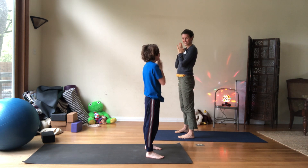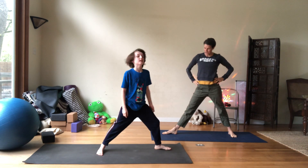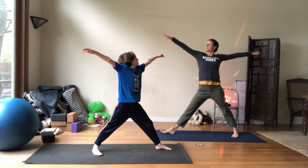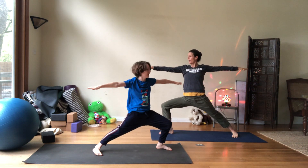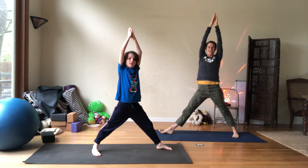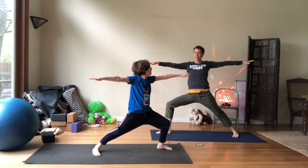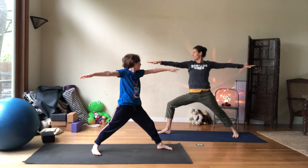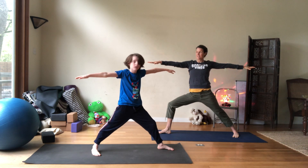How about warrior two? Go ahead and turn front. Now take your front foot and turn it like a T. Good. Take your back foot, turn your heel out. That's right. Open your arms, bend your front knee. Inhale, arms up straight. Exhale, bend your knee. Inhale, exhale. We're doing great. Last one — inhale and exhale, bend the knee, hold. Can you turn your gaze to the fingers of your back hand? Can you turn your gaze to the fingers of your front hand? Can you turn your gaze to the fingers of your back hand? Can you turn your gaze to the fingers of your front hand?